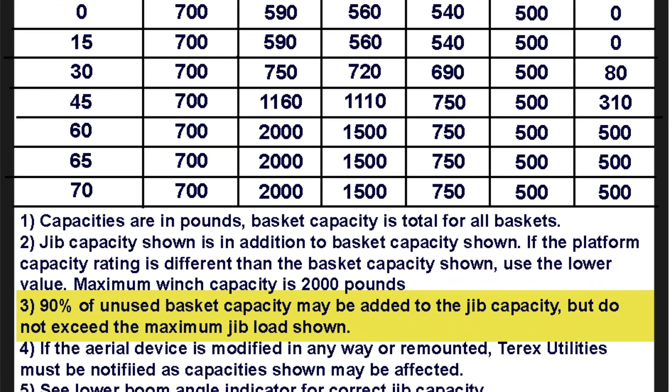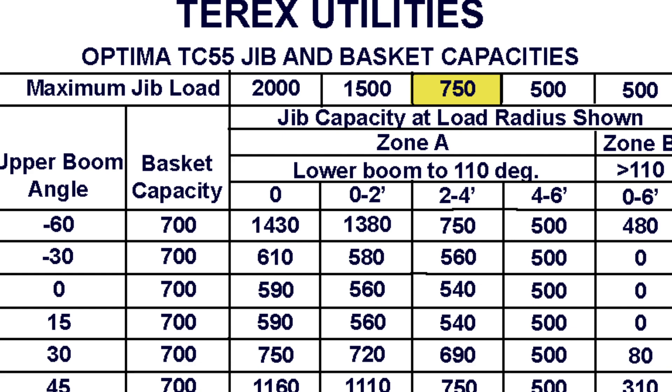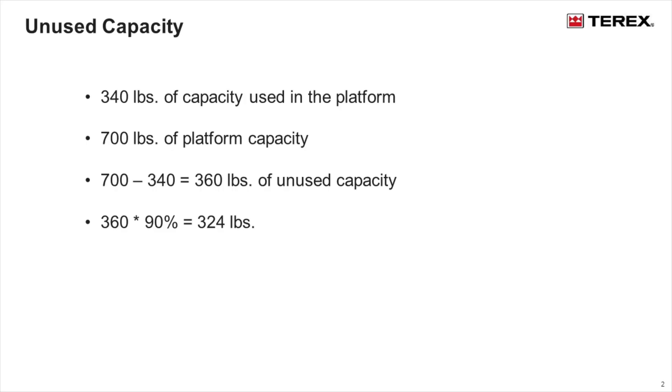This load chart states that 90 percent of the unused platform capacity may be added to the jib, up to the maximum jib load listed. According to the load chart, the maximum jib capacity is 750 pounds. From step 2, we know that 340 pounds of platform capacity is used and the maximum platform basket capacity is 700 pounds. 700 pounds minus 340 pounds equals 360 pounds. 360 pounds times 0.9 equals 324 pounds. This excess capacity can then be added to the capacities on the load chart, up to the maximum jib load.